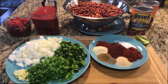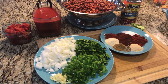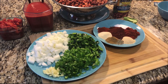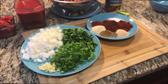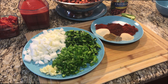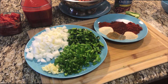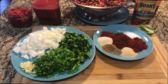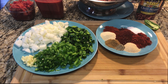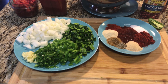Alright everybody, VSG Joe here - it is time for chili! There are a lot of ingredients and a good amount of prep, so it does take a few minutes. Total prep time has been about 30 minutes for me, but I've also been measuring stuff out. You will want to have everything ready to go because as this recipe progresses, it all goes pretty fast.